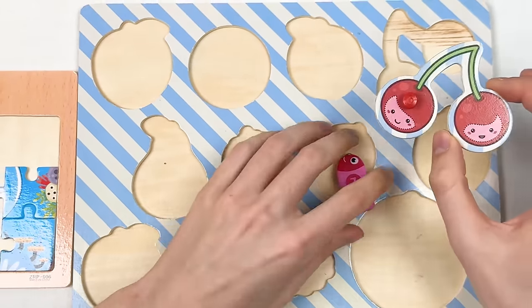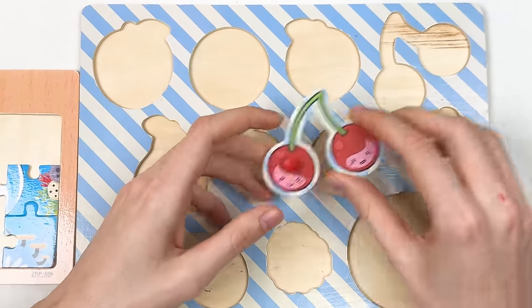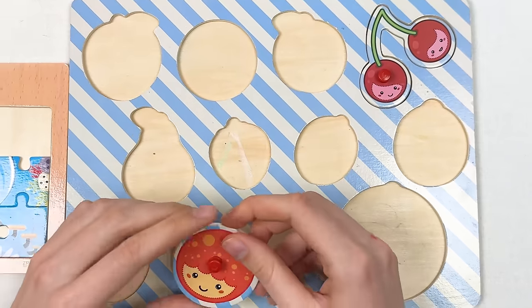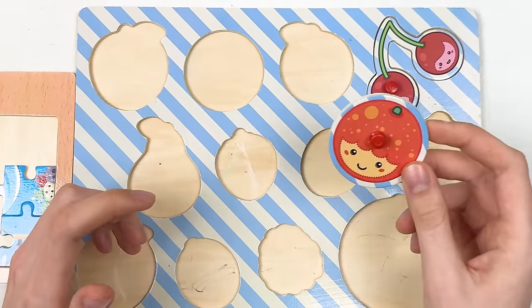Let's move on to our fruit board. Here we have cherries — we have two of them. Let's place them here — great! Next we have an orange. Let's think where to place it — let's try here — great!